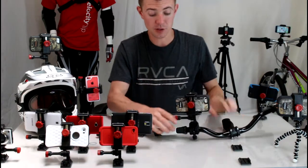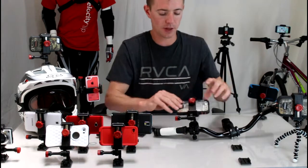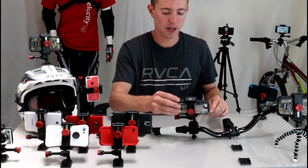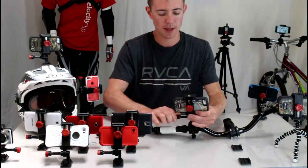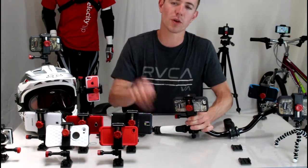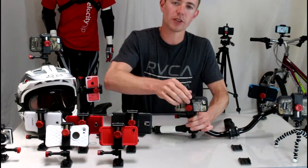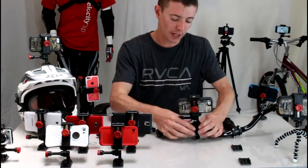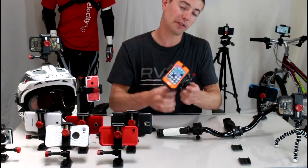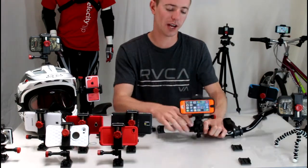Importantly, you can use it for video. Loosen it and you have 180 degrees of adjustment. Those are gear teeth inside — once you set the angle of your shot, it's not going to slip, slide, or slowly fade down like some other products do. You can shoot really cool point-of-view videos, and you can even flip it around and clip it the other way to shoot point-of-view videos of yourself while you're riding.